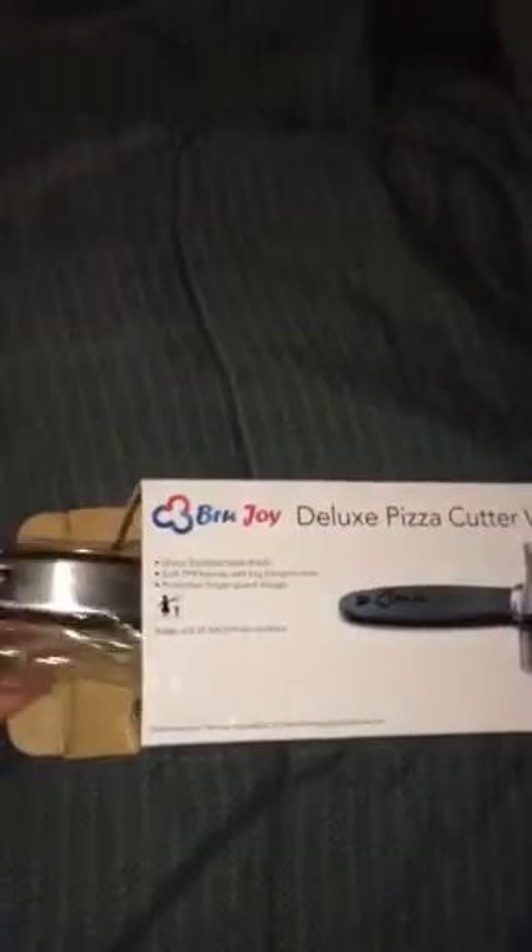Hi there! I'm going to be unboxing the Brewjoy Deluxe Pizza Cutter Wheel. First you can see that it's nicely packaged. I'm going to remove the plastic.